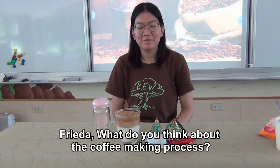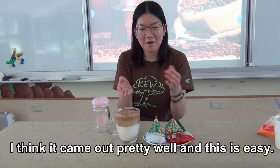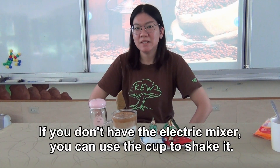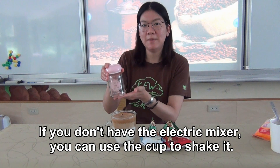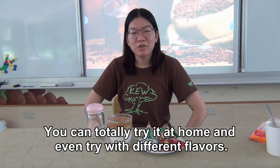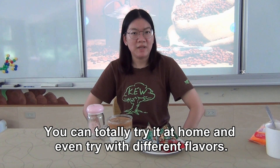Frida, what do you think about the coffee making process? I think it came out pretty well and this is easy. If you don't have the electric mixer, you can also use a cup to shake it. You can totally try it at home and even try it with different flavors.